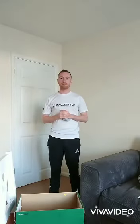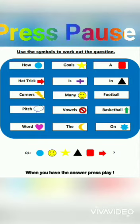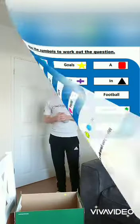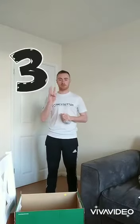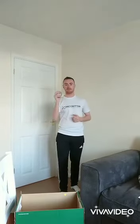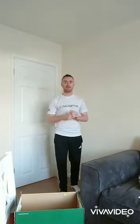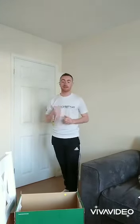So here comes code number one, give it a try. Well done if you got that one. It was how many goals are in a hat trick, and the answer to that was three. So your first challenge is to hit your target three times with your equipment, or get it into your equipment three times. Give that a try — hit pause on the video. When you've done it three times, hit play.